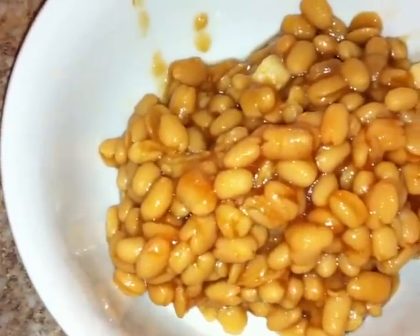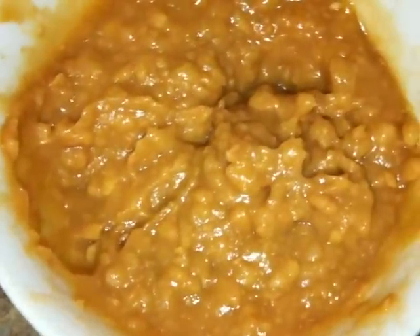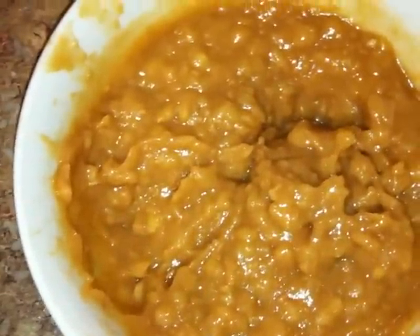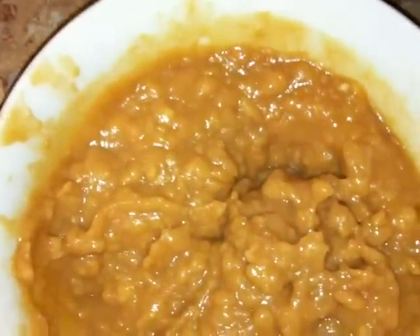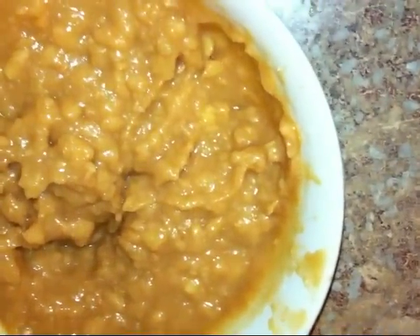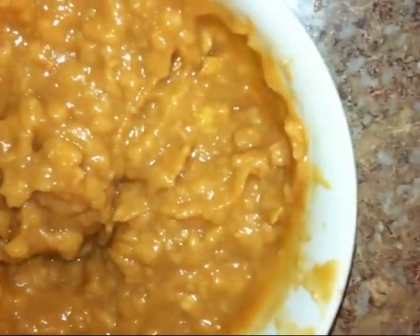Now for the best part — you're gonna add your pork and beans, but listen carefully: you have to mash them first before you add them. I've never seen anything more disgusting in all my life. I went ahead and mashed these pork and beans and it just looks disgusting, but it's supposed to taste really good. That was 16 ounces of pork and beans. Now you're going to add eight ounces of crushed pineapple to the pork and beans, and then mash them a little bit more.